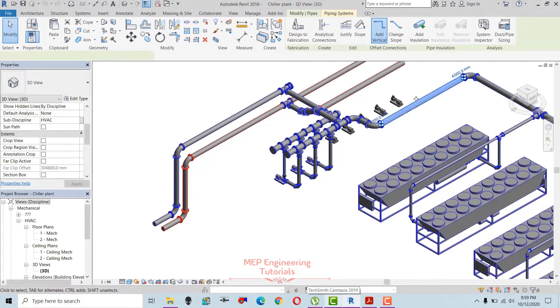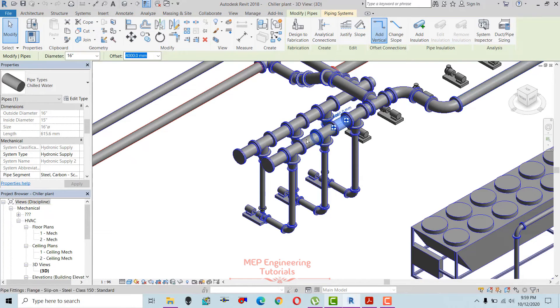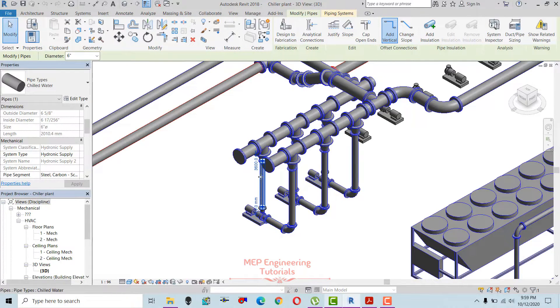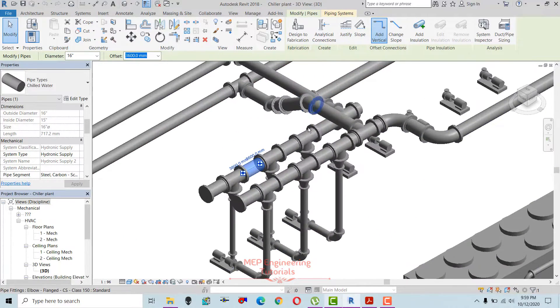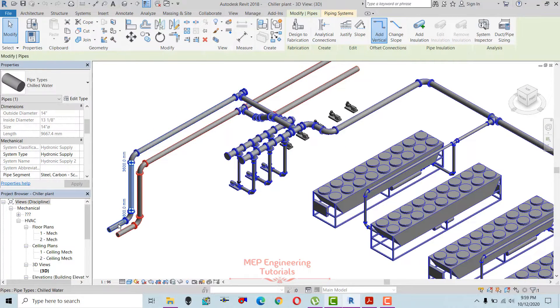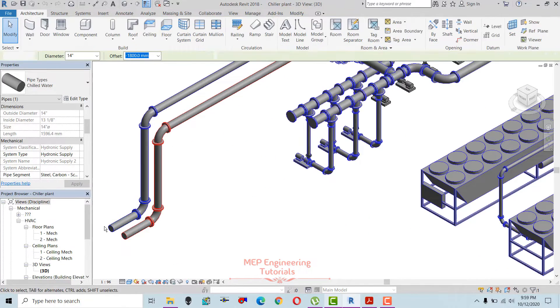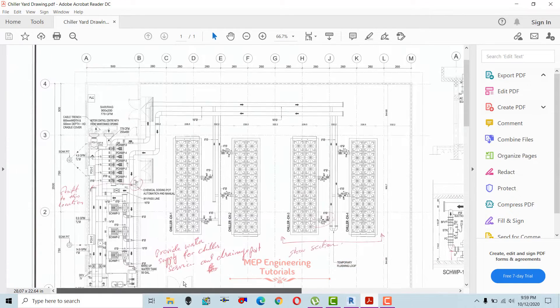This is the supply line from the chiller, represented in blue. This is the main suction header, and these are the suction pipes going to the suction of the pump. This is the discharge line for the secondary chilled water pump and the main discharge header. From the secondary chilled water pumps, water is supplied to the buildings, but before that we will have a valve pit for maintenance purposes.